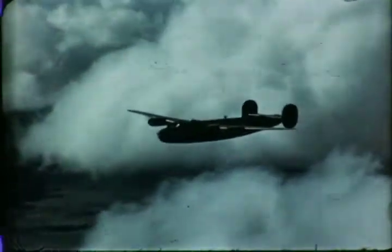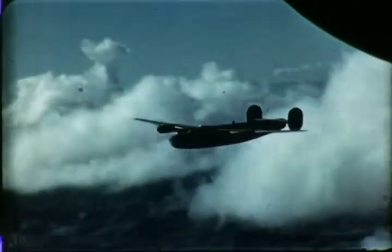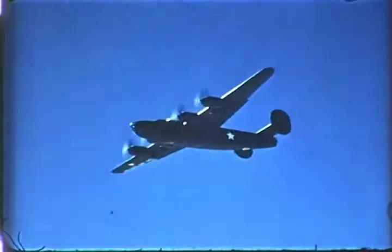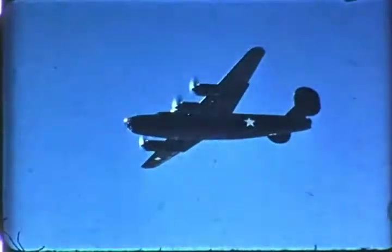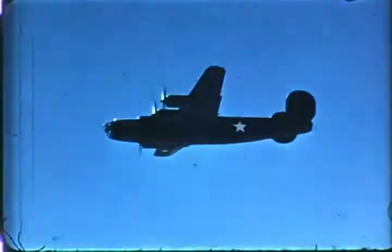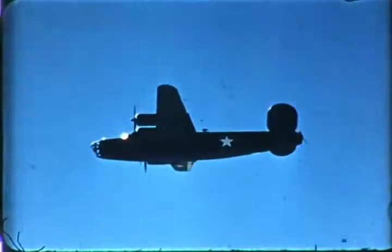The B-24D is in its element when it's in the air. As we said earlier, it is highly maneuverable and has no vicious flying characteristics. It is a good airplane and an airplane easy to control. Don't be afraid of it because of its size. Yet, at the same time, don't lose respect for it. Don't ever become careless or overconfident. But you can always remember this: the B-24D will get you there and bring you back. The rest is up to you.